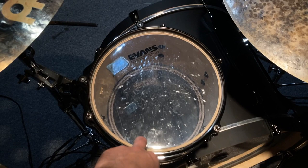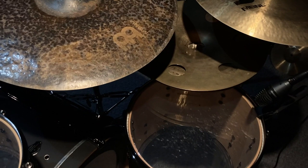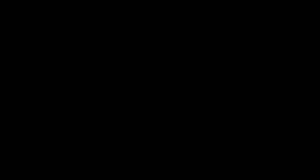On to heads — the current heads I'm using are all Evans. I'm using a G2 on top with EC resos on the bottom. This is a pretty unorthodox choice, but I really like how much sound is absorbed with the ECs, so I can really control the tone. The G2s are just thin enough so I get plenty of resonance, considering I have a shorter tom, but also thick enough where I can hit pretty hard.